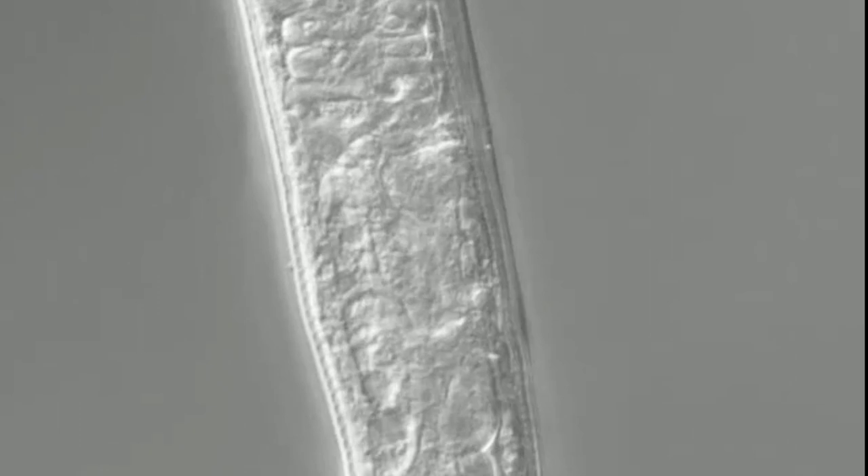As we continue moving posteriorly, we come across part of the female monodelfic reproductive system of this nematode. This reproductive system has one branch which stretches towards the anterior side, starting from the vulva. This is the vulva of this nematode, and it is located more posteriorly at around 70–80% of the body.